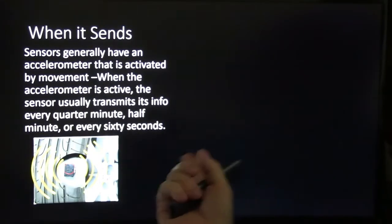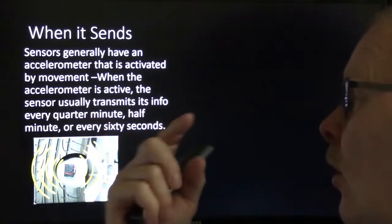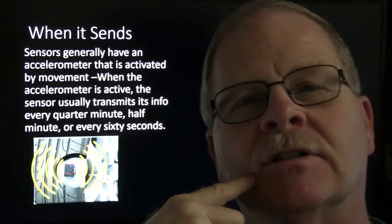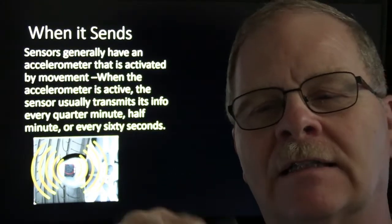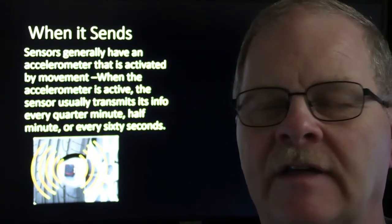Sensors generally have an accelerometer that's activated by movement. When the accelerometer is active, the sensor transmits its info every quarter of a minute, half a minute, or every 60 seconds — something like that. So it's not a continuous transmission. You might notice that even when you're airing the tires up on the vehicle.